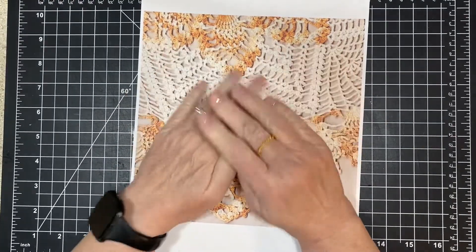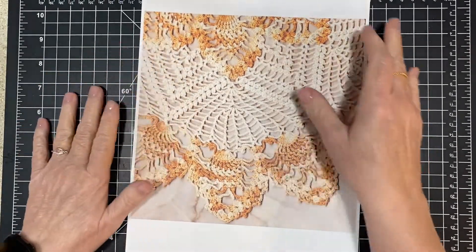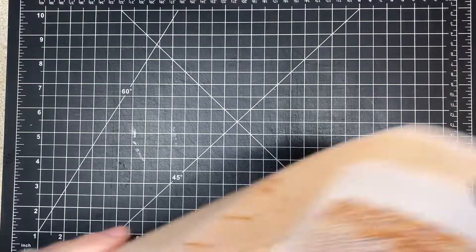Hey everybody, it's me Connie. I just want to get on here and show you my new listing on Etsy. I'm so excited. I can't wait to kind of give you a preview of it all.